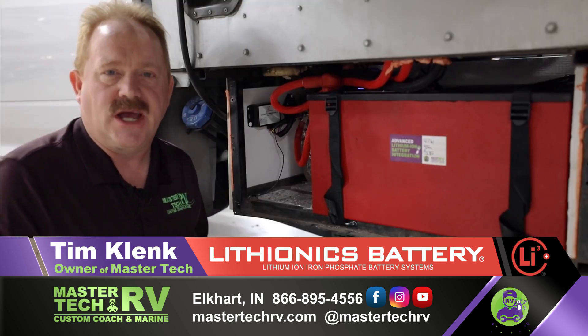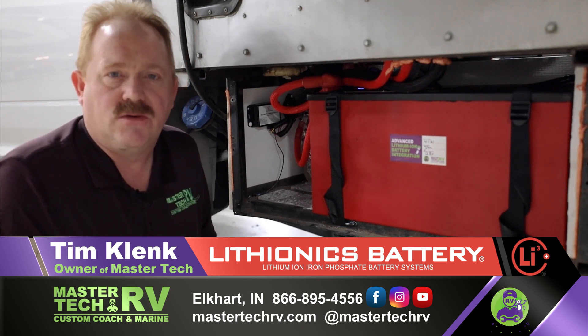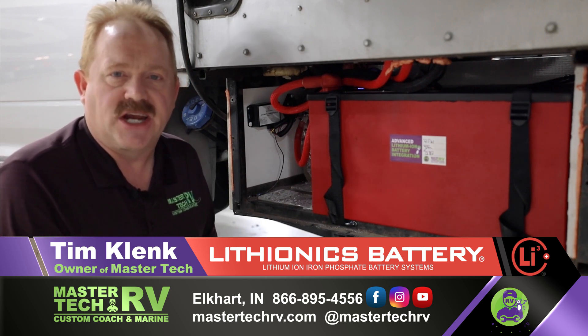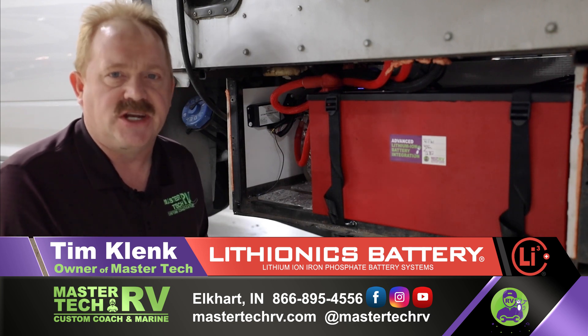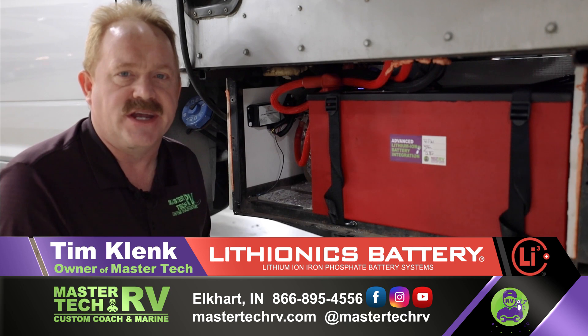In finishing up, if you want an installation like this — from mild to wild — come check us out. MasterTech RV: America's number one bumper-to-bumper service, collision, renovation, and integration center here in Elkhart, Indiana.